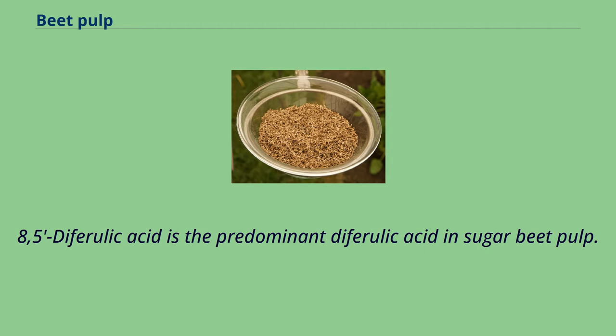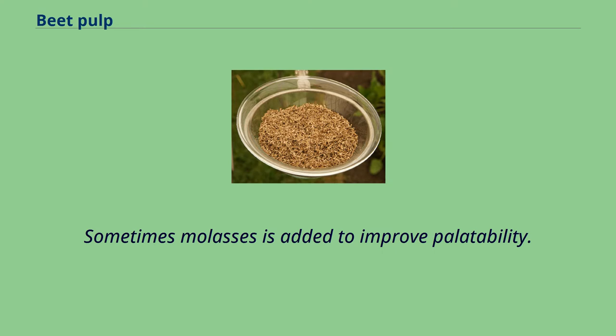8,5-D ferulic acid is the predominant ferulic acid in sugar beet pulp. Sometimes molasses is added to improve palatability.